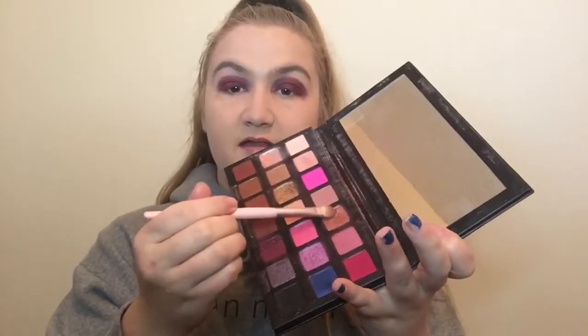Why is this literally probably the darkest eye look I've ever done in my entire life? Now I'm just going to go in with this color and put it in the outer V area, and then I'm just going to go in with this highlight color and put it in the inner corner.